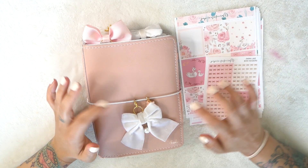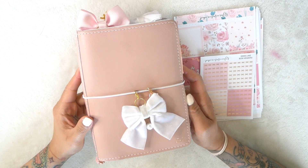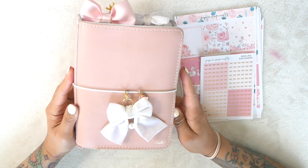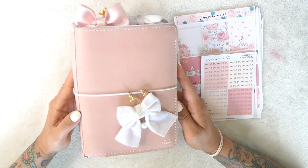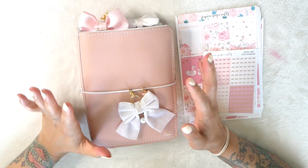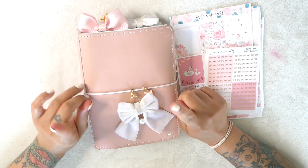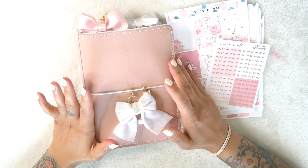So today we are going to be planning in my B6 traveler's notebook. The planner I have right here is the Foxy Fix number five traveler's notebook in the color mochi. This is the B6 size and this is actually my favorite planner to use. I do have multiple planners like I showed you in my last video - I'll link that up above and in the description bar below. But yeah, let's just go ahead and get started.